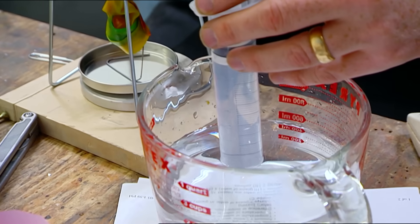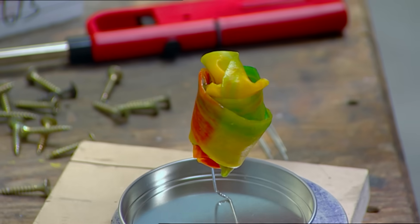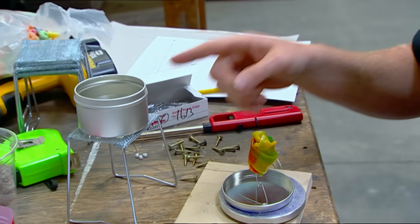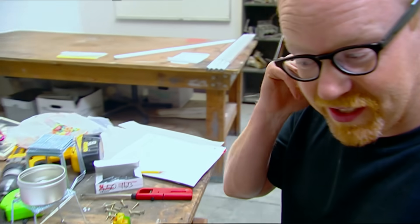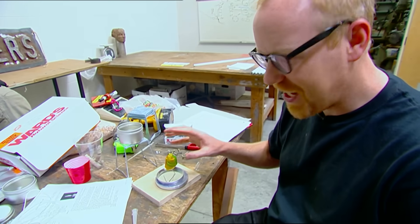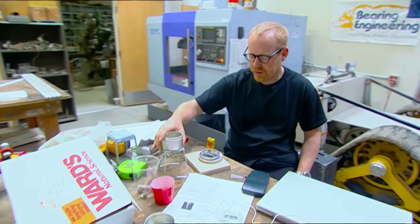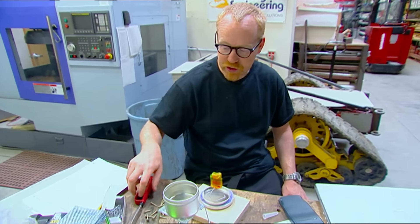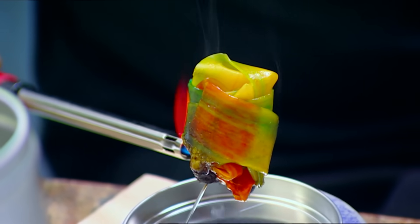I've got a hundred milliliters of water. I've got my candy, which I know to be 80 calories, right here. I'm hoping when I burn it, my figures show roughly 80 calories of energy expended. That's the theory, but there's a technical hitch.